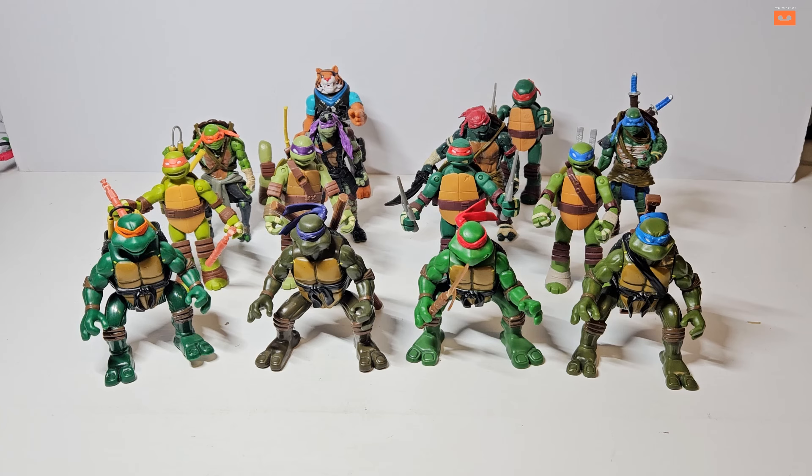This video is going to be having a look at these four different generations of Teenage Mutant Ninja Turtle figures, all the way from 2004, 2013, 2014, and 2014.